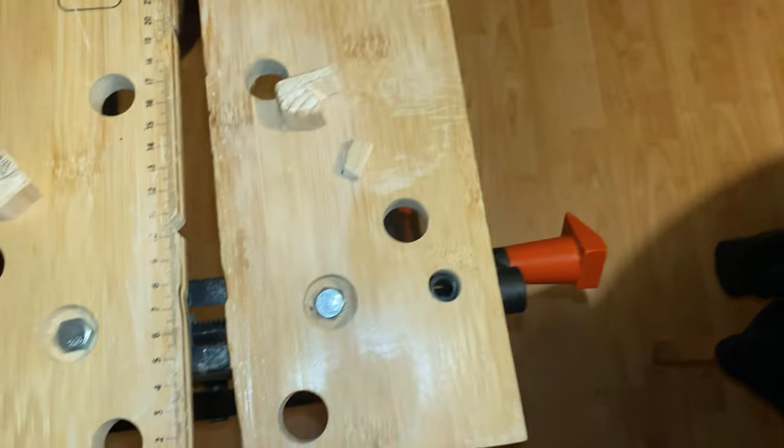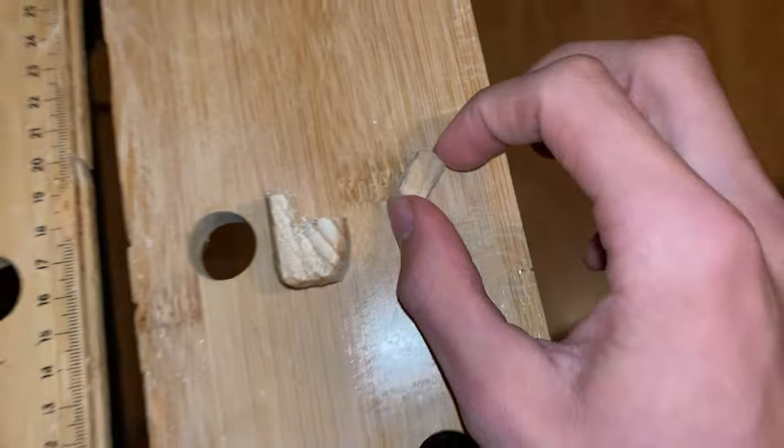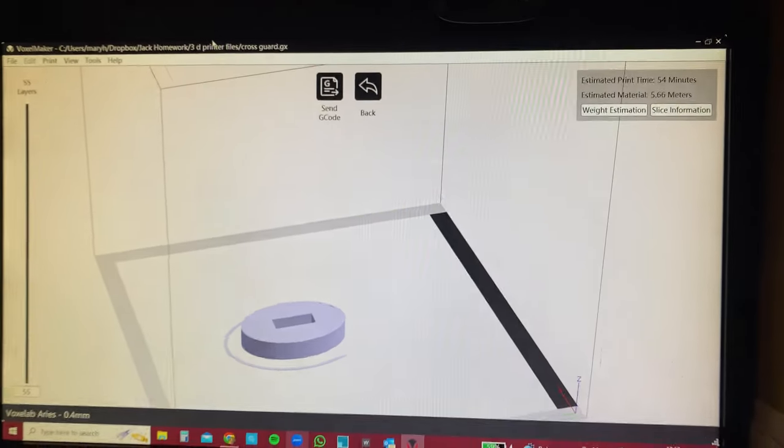This is kind of funny - it broke, the stupid thing broke. I've got this piece which I haven't actually carved out yet, and then I've got this piece which broke. I was carving with this, but that's broken off, so I've kind of ruined the whole project now. I'm going to have to 3D print the cross guard. I'll take the measurements from the piece I have and make a cross guard - it'll take 54 minutes, so let's quickly print that.